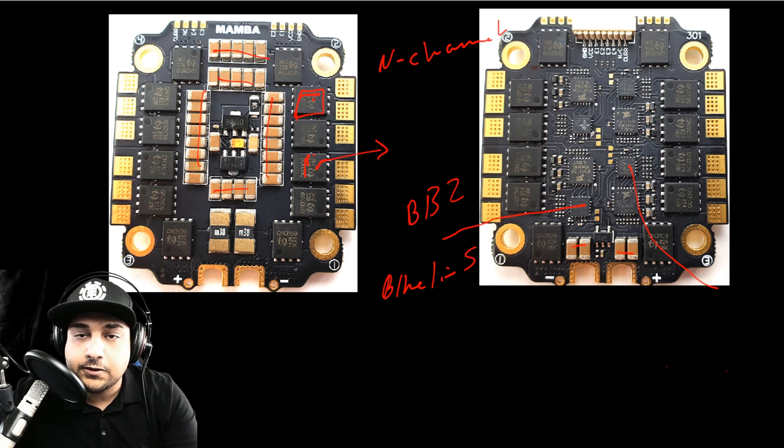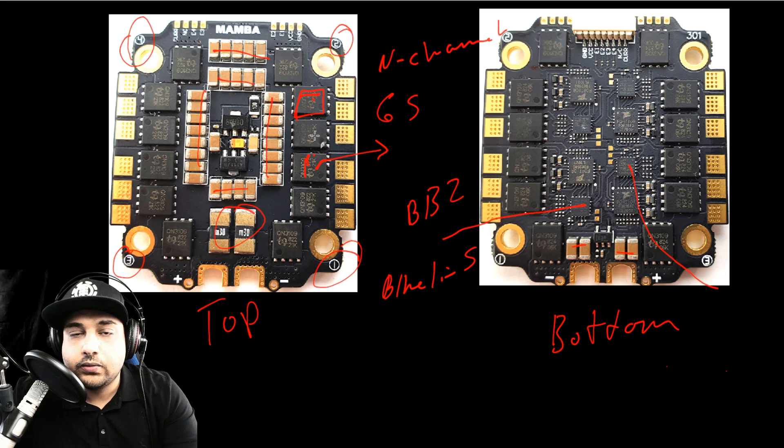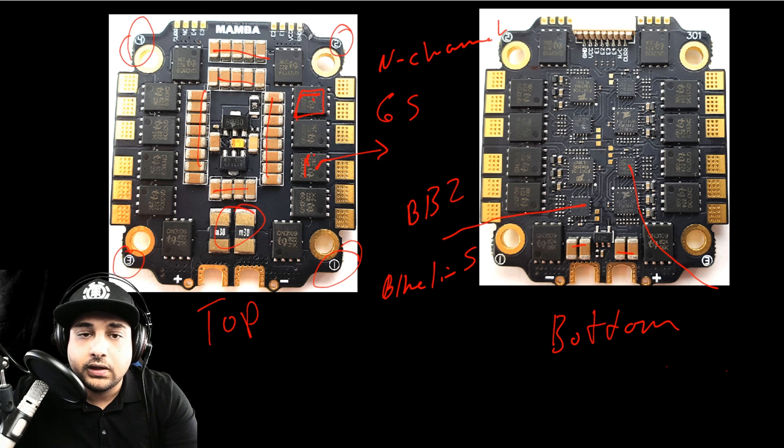There's also a really nice design aspect here. We have great filtration, great FET size for 6S builds — this is 4 to 6S. We see two shunt resistors in charge of a dedicated current pad. This is the top view and this is the bottom. They're supposed to be installed in your quadcopter this way: motor 1 back here, motor 2 up here, motor 3 and motor 4.